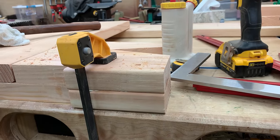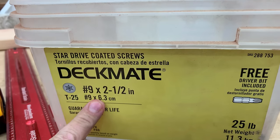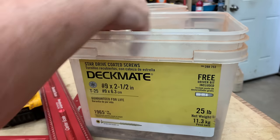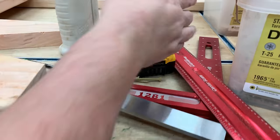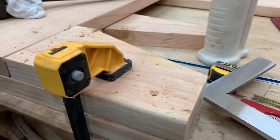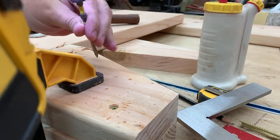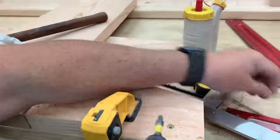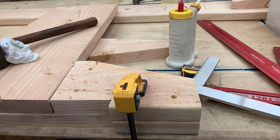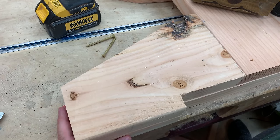Here I'm using a countersink bit to put a couple of holes in there, and I'm going to use a two-and-a-half-inch deck screw — these are DeckMate ceramic coated screws, they're fantastic. I'm using two-and-a-half-inch because I'm screwing through two pieces of lumber that are inch-and-a-half thick each. I can't put a three-inch screw because the tip might poke through the other side. With the combination of glue and screws, I think this joint is going to last a long time.